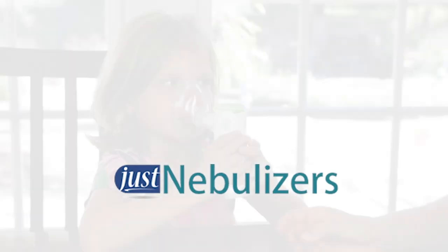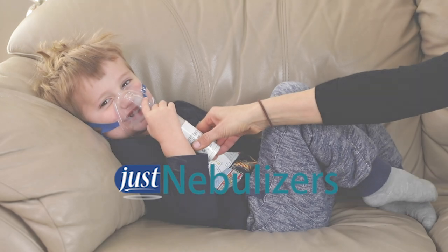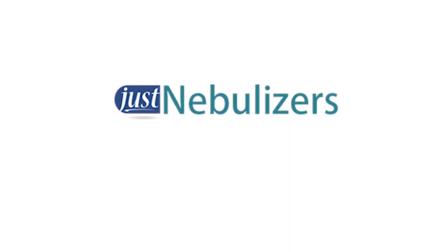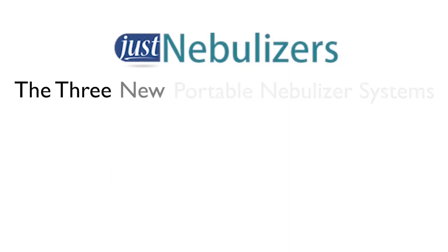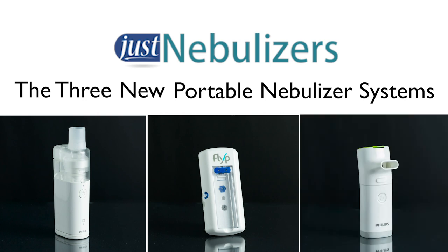We've had a slew of new products in the last year and we wanted to take the time to go over these products and compare them in detail. In this video, we will be discussing the three new portable nebulizer systems: the Omron U100, the Flip, and the Innospire Go.